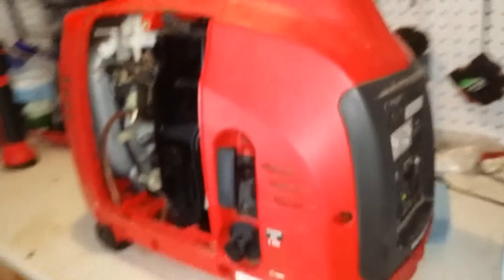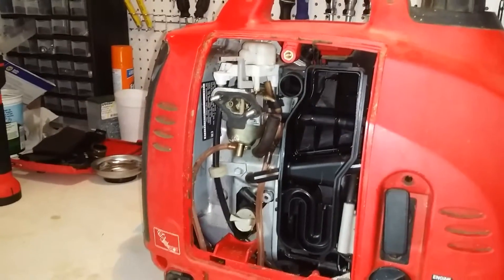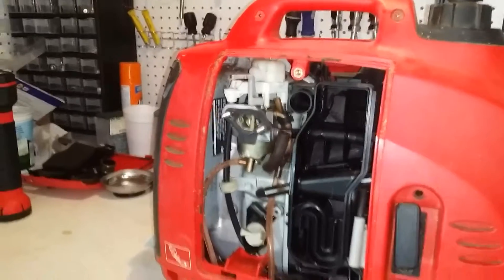It's running pretty good. Taking power. Surging a little bit. I think that'll go away when I run it a while and get the air cleaner back on it.